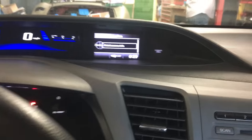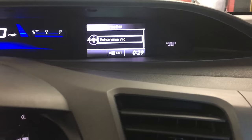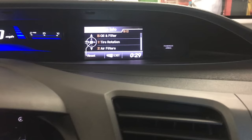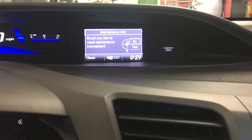Like I said, the middle button on that. Then that's going to bring you to maintenance information. You're going to press that enter button again. Then once you're here, you're going to want to go up to oil filter and press that enter button again.